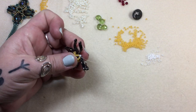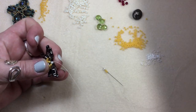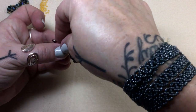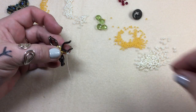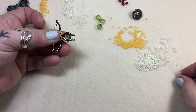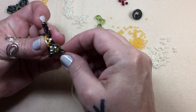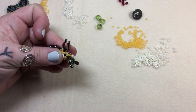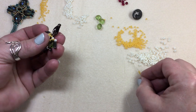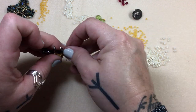Weave down these two elevens and go right through this size 8. We're going to pick up three elevens, a size 8, go through the middle hole of the bow trio, pick up a rondelle, go through the middle hole of the next bow trio — that's your repeat: three elevens, one size 8, middle bow trio hole, rondelle. Find the next 8 tucked in there and pull.